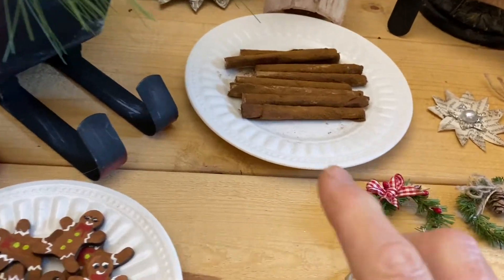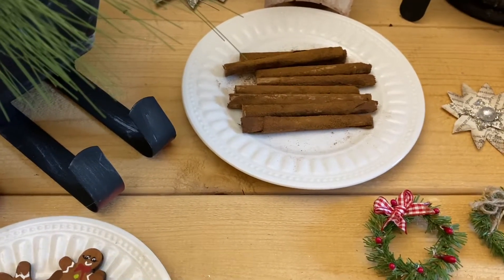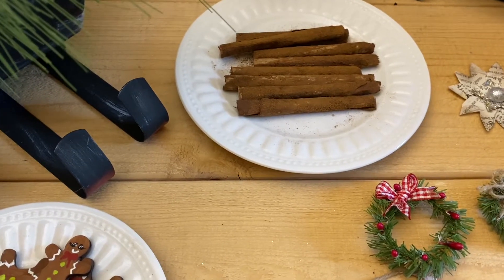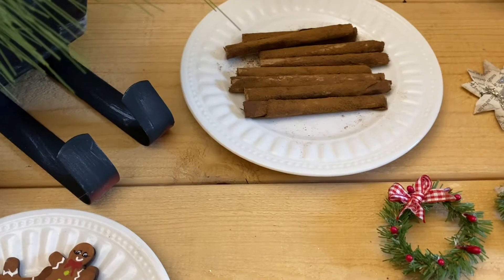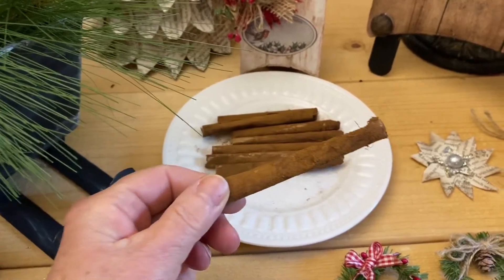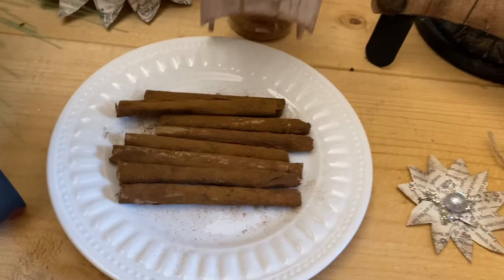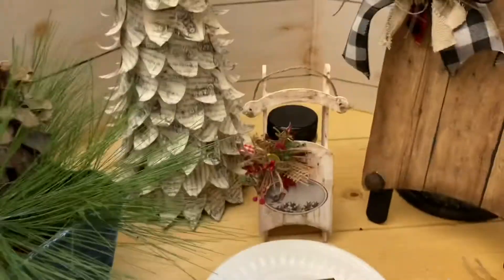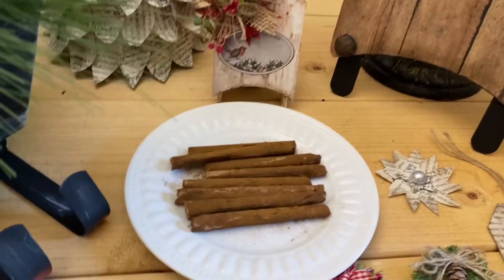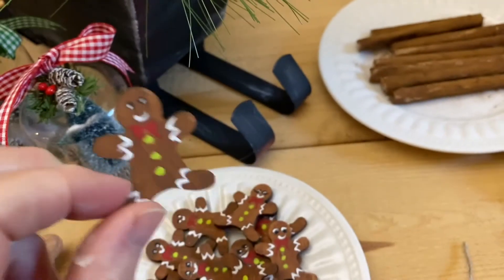Now let's talk about faux sweets. These are not real cinnamon sticks — I looked at how much cinnamon sticks were and said I'm not paying five or six dollars for a small bag. So I took Dollar Tree straws, cut them in half, wrapped them in brown butcher paper, and rolled them in cinnamon. I use the cheap cinnamon from Dollar Tree just for crafts. By the way, if you like to do primitive looking crafts, cinnamon is the way to make things look rusted and old. Then I took a little bag of their gingerbread guys and painted them with a very fine paintbrush — those are going to go in for my faux sweets.